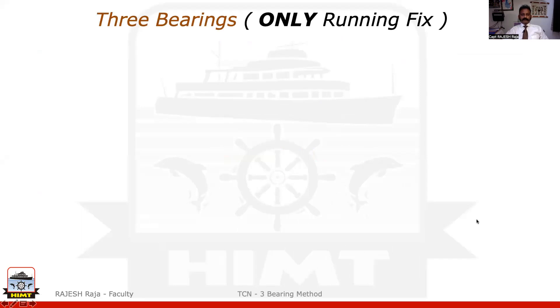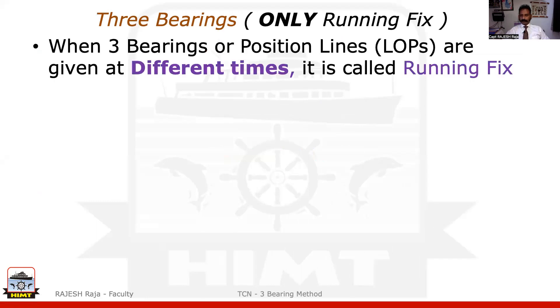The three bearing method I'm going to talk to you is dealing only with running fix. That is the biggest clue for you — it is dealing only with running fix. And what do you mean by running fix? It's pretty simple. Three position lines when they are given at different times or tools given at different times, it is called running fix. And we are going to deal with only position lines in this three bearing method.